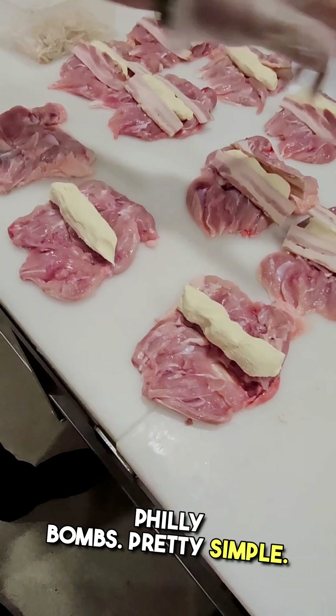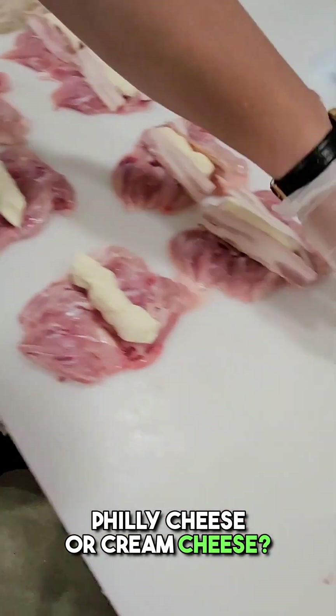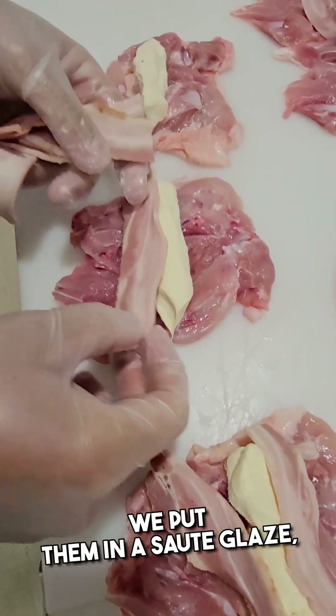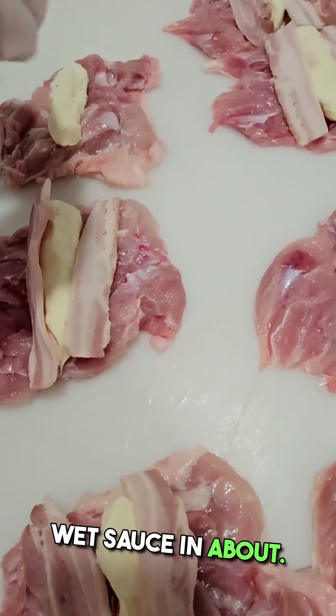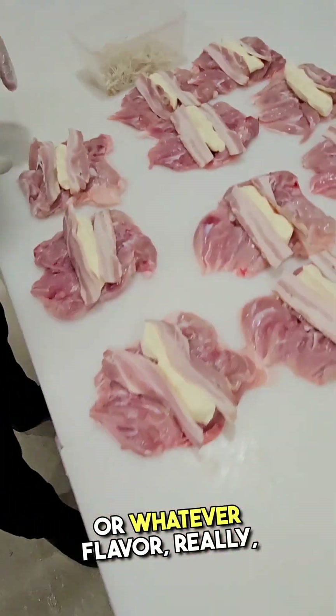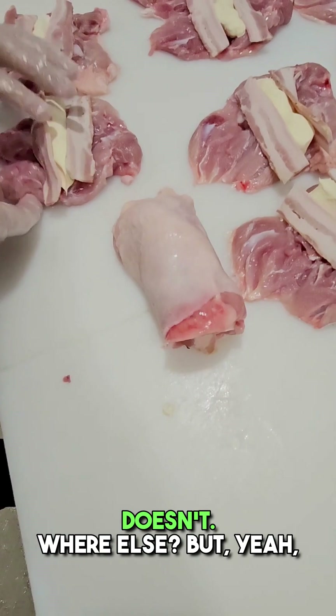So these are called our Sauté Philly Bombs. Pretty simple — Philly cheese or cream cheese, streaky bacon. Beautiful. You wrap them up. We put them in a Sauté glaze which turns into like a wet sauce in about 20 minutes. You can use a wet sauce at home if you want, or whatever flavour really, whatever you've got going. Make something different.